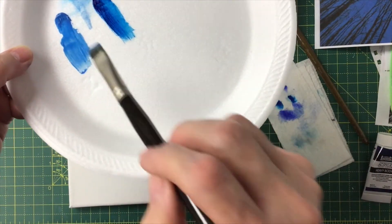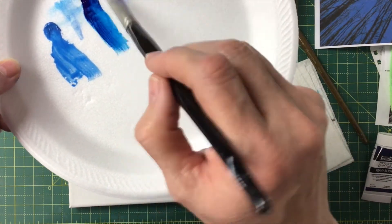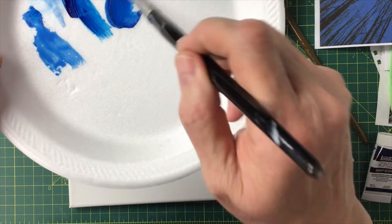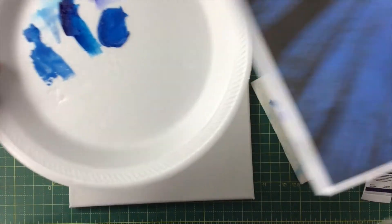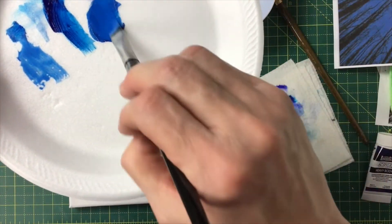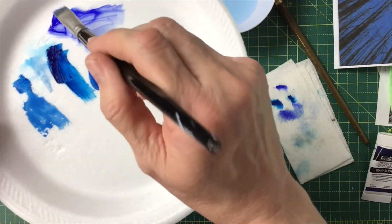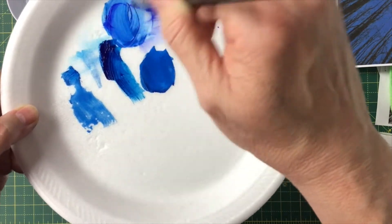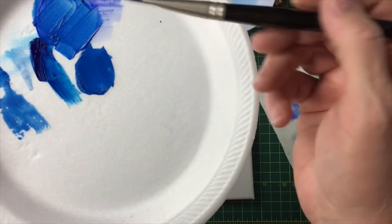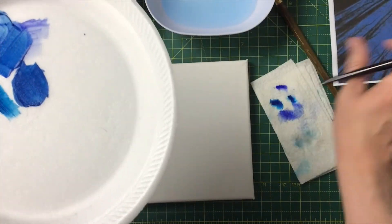This one is cerulean blue — I think this is what I'll want inside my moon, but I think I want a combo. I can mix these two and get a color very close to what's in the picture. But if all you have is ultramarine blue, this project is still going to look amazing. Here's the combo of the ultramarine with the phthalo.